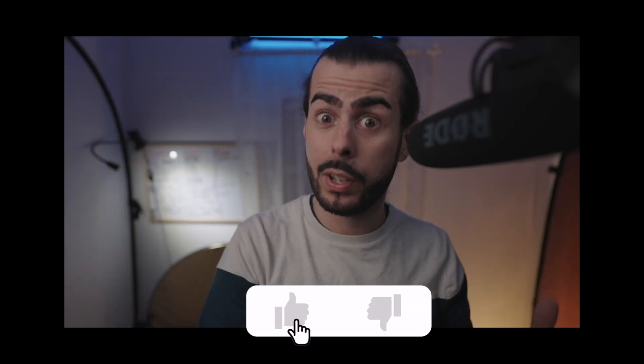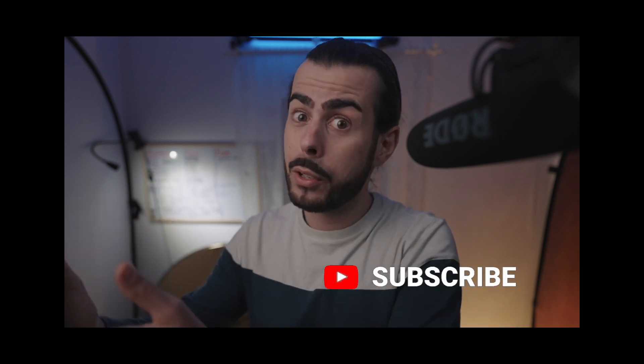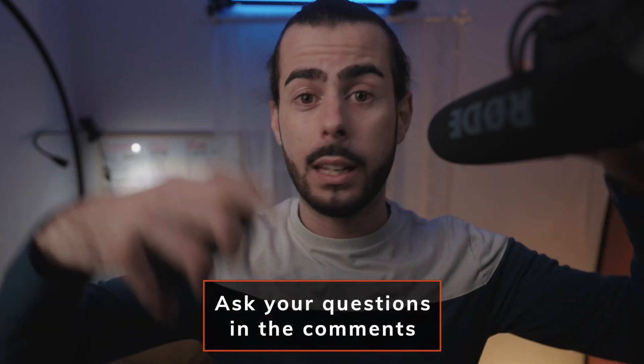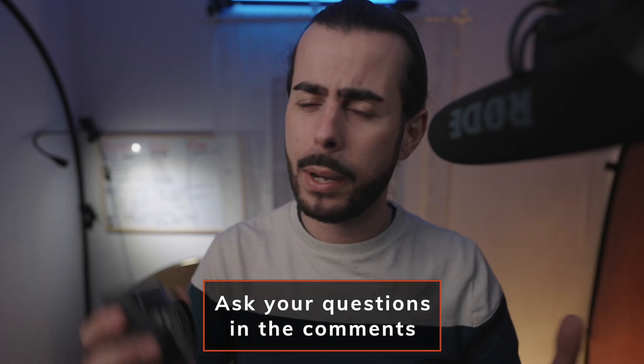If you're thinking about getting the Sony ZV-1, or if you already have one, I hope this video helped you a lot. Don't forget to click the like button to support the video and the channel, subscribe and ring the bell for future videos. If you have any questions, drop them in the comments below — it'll be a pleasure to meet you and answer back.